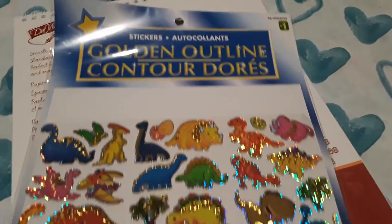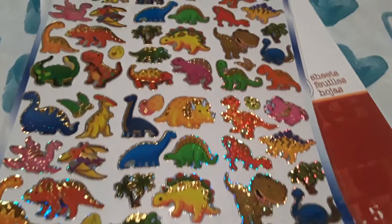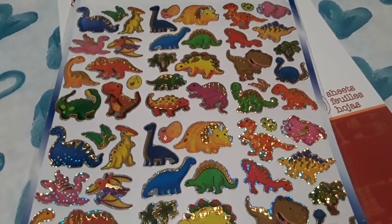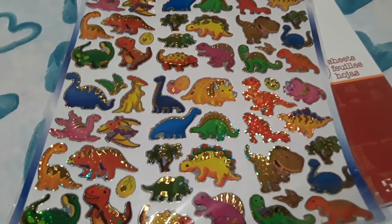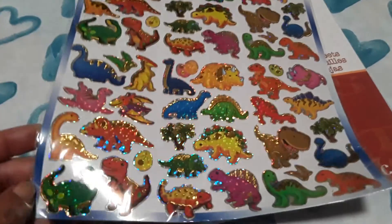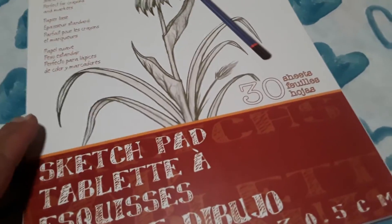This is a really nice sheet of stickers — only a dollar for all of them. It doesn't say how many there are, but I thought this would be perfect for my son to use in his little art projects. Plus, I can make counting cards out of them, or do a matching activity by putting similar dinosaurs on the page and having my son match them up. Great deal for only a dollar, and they are really shiny and glittery.